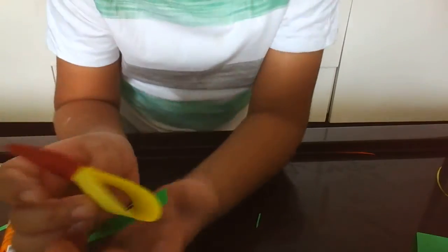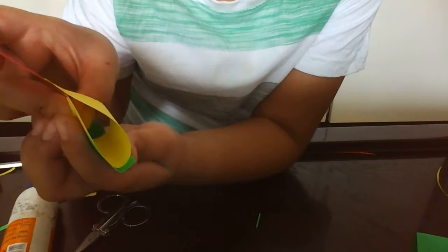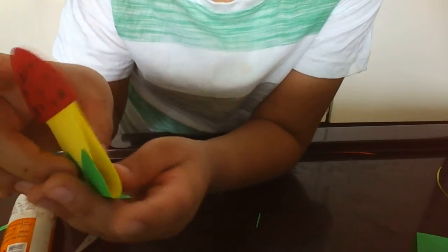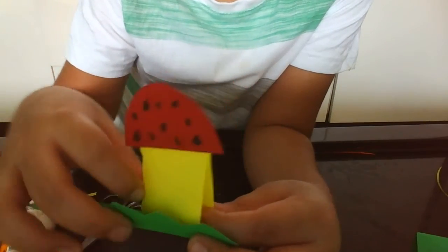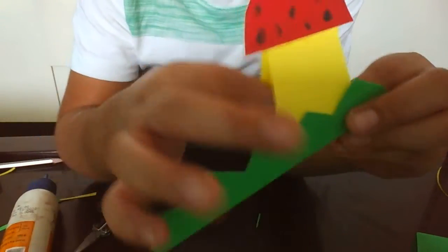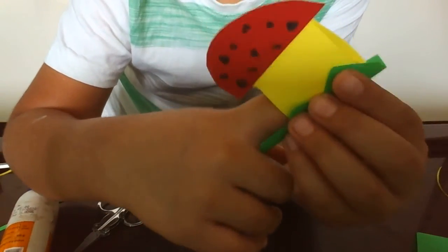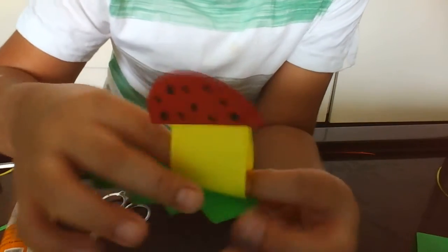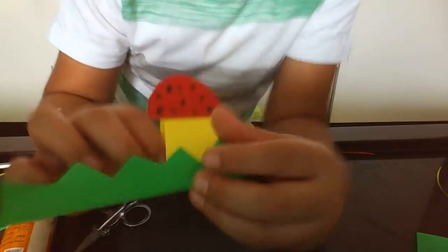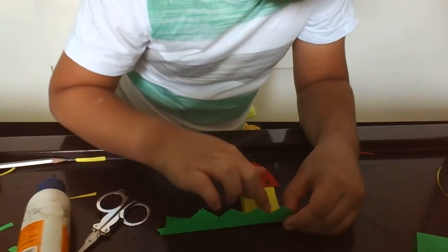Now that it's done, let's stick it like this — here and stick. See, our first mushroom is done. And then you just press it down.